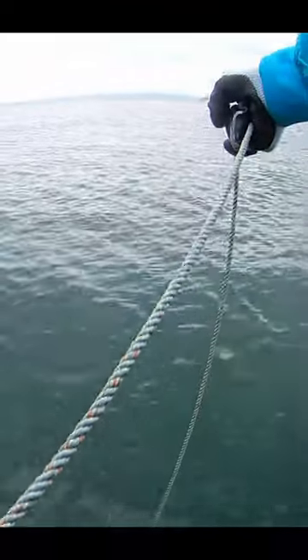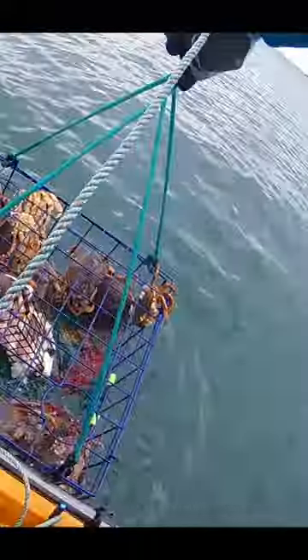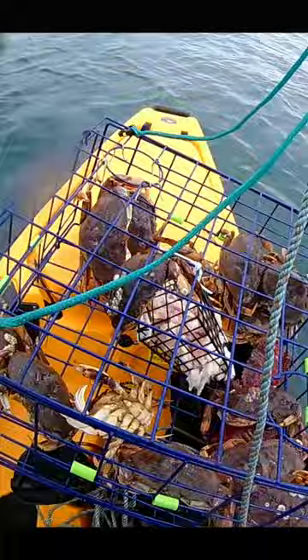Ever wonder how crabbing is from a Hobie Proangler 14? It is very stable with ample space. I am able to stand up and pull the pots up without any issues, even a heavy pot full of crabs. Bringing it over the side is no problem either, thanks to the double hull stability design of the Proangler.